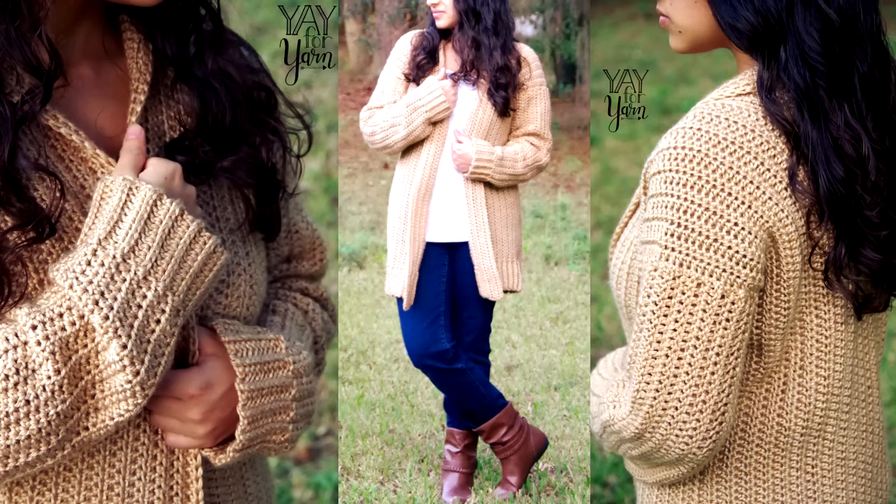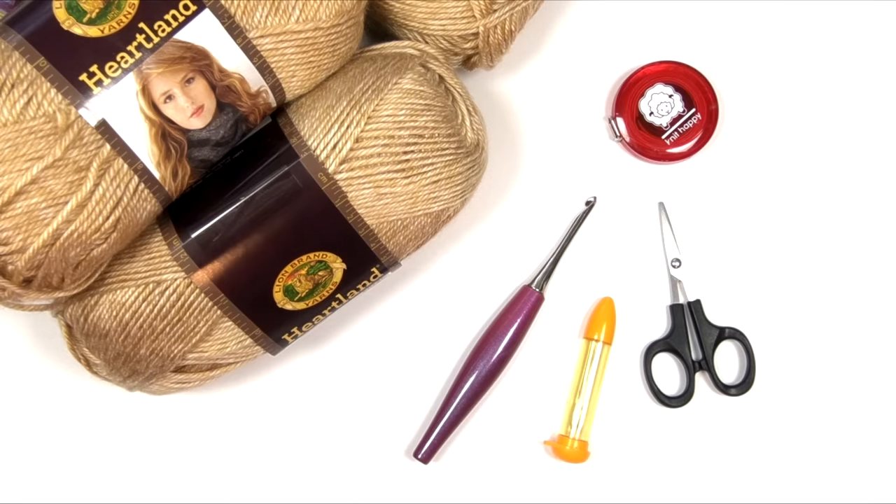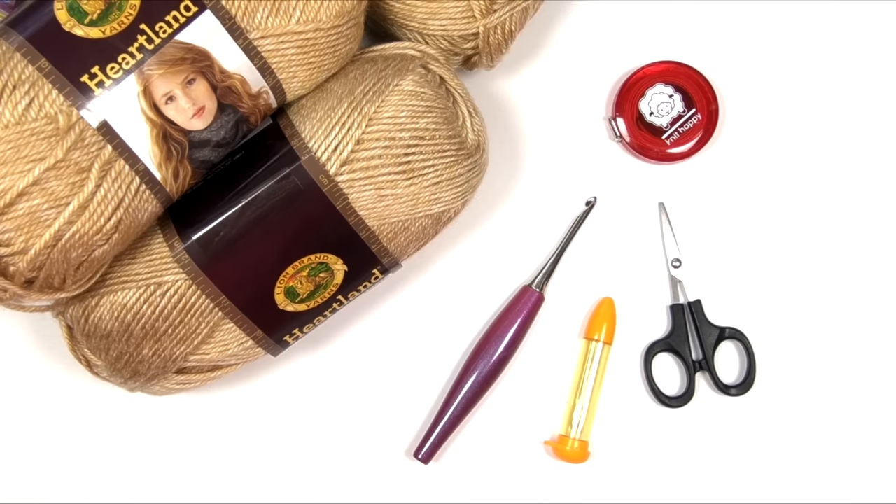Hey, it's Yay for Yarn, and today I'm going to show you how to crochet the Comfy Cozy Cardigan. The first thing you'll need for this project is the free written pattern, available on my blog — click the link in the description box below. This pattern covers all women's sizes from extra small to 5X, following all standard sizing from the Craft Yarn Council of America. You can also purchase a large print, ad-free, printable PDF version in my Ravelry store.